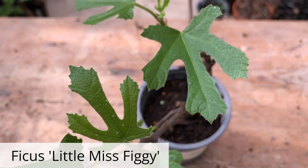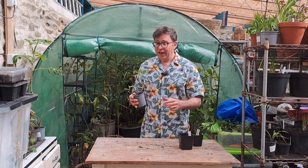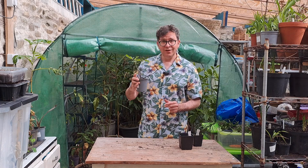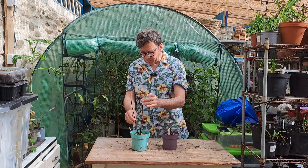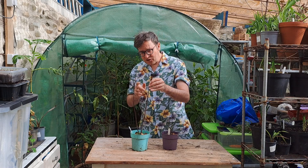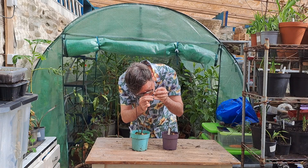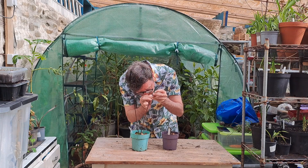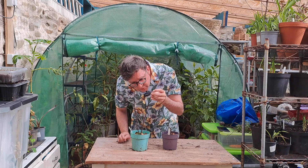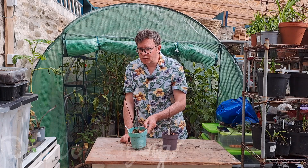And then a small little fig called Little Miss Figgy — it's very sweet. This fig does really well in pots, it doesn't get too large and is meant to fruit after a few years, so fingers crossed. Now these two are looking a bit sad. A good way to check if a plant is alive is to use your thumbnail and just scratch a little piece of the bark away — if you see green underneath it means it's alive. I can't see any green there, so maybe it isn't. Dead or dying pile.